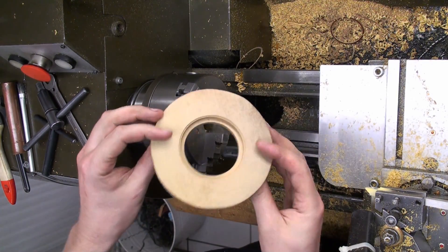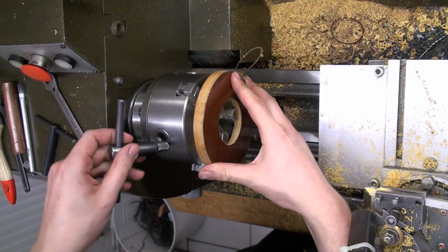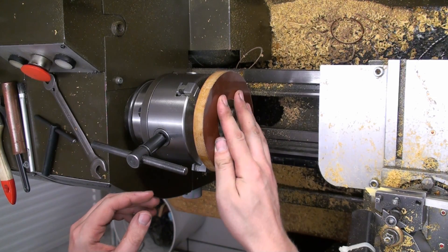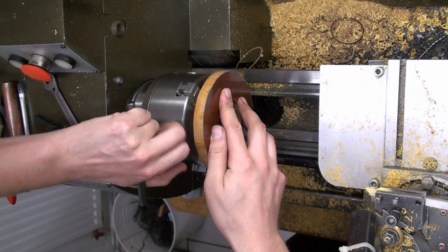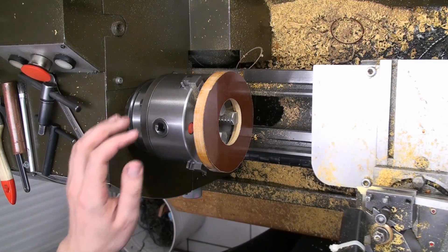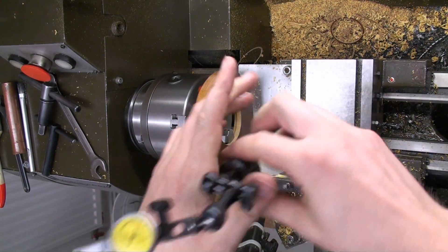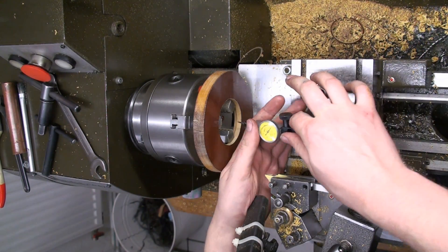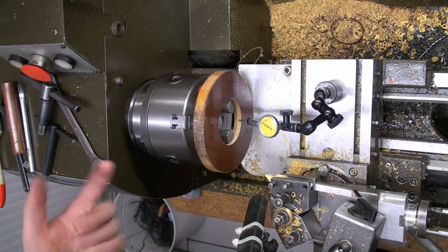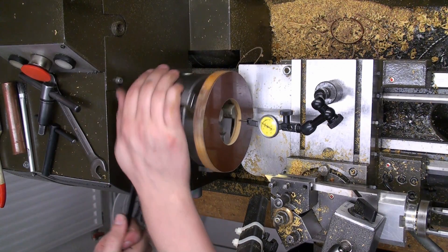Now we're going to turn the gear blank down to thickness and the outer diameter. We clamp it up on the inside of the bore, check for runout, and make sure it's running true so the inner and outer diameter run concentric later when we cut the gear teeth. And of course it's not, so we're going to adjust it.